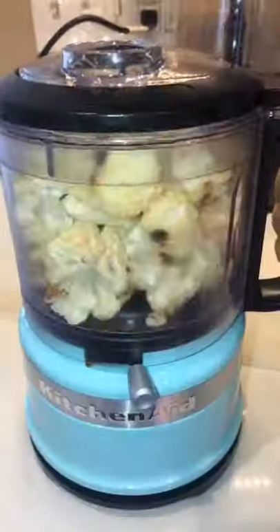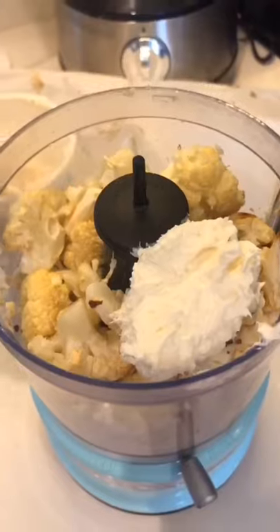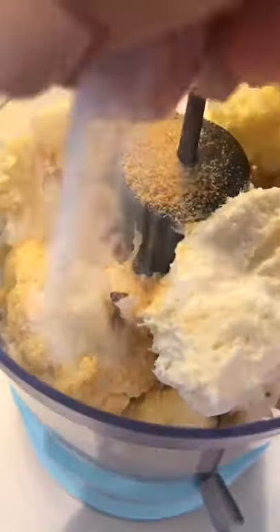Throw it in a food processor or blender — I just had to make a little bit of room — and add a couple ounces of cream cheese, a couple tablespoons of butter, a splash of heavy cream, and season it how you like. I do garlic powder, salt, and pepper. I keep it pretty simple.